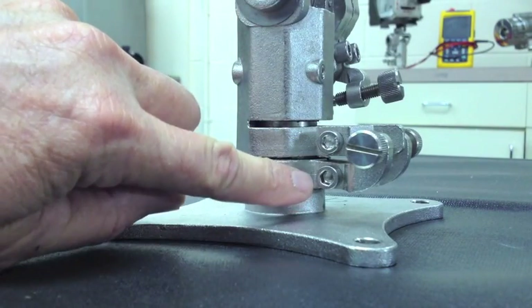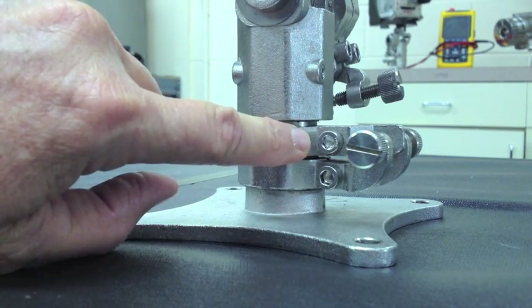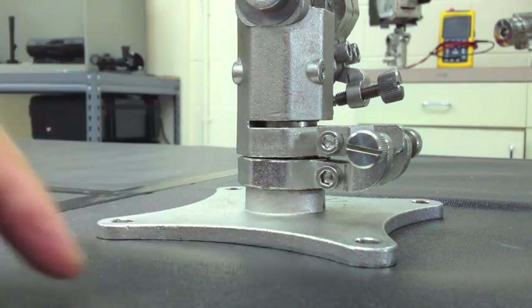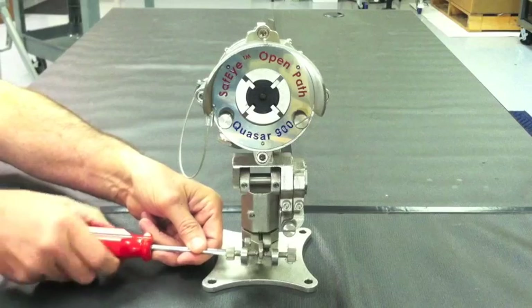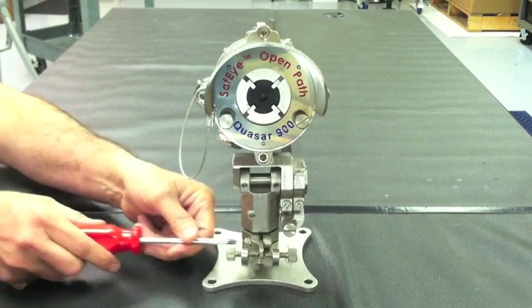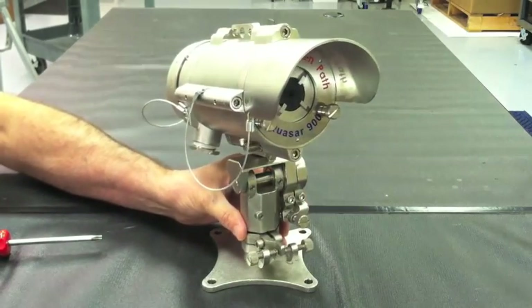When making your adjustments on the mounting bracket, you will notice that there are two tensioning bolts on both the horizontal and vertical axis. The first step in making your rough horizontal alignment adjustments is to loosen the two tensioning bolts located closest to the mounting bracket. Now that you have loosened both the tensioning bolts, you will notice the detector will have free range of motion on the horizontal axis.